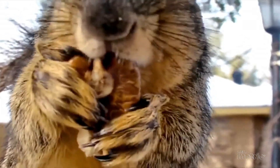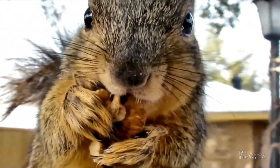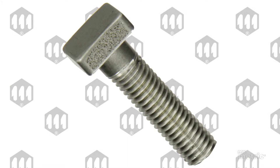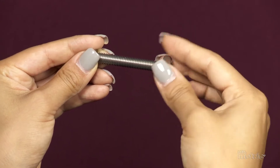Square nuts are often matched with a square head bolt for aesthetic purposes — to provide a rustic look in a new structure or to match existing fasteners in an older structure.